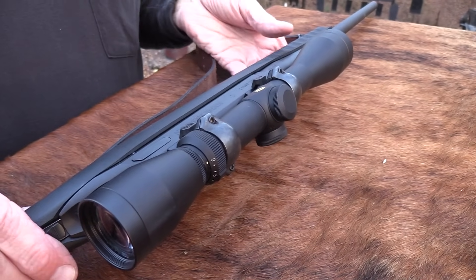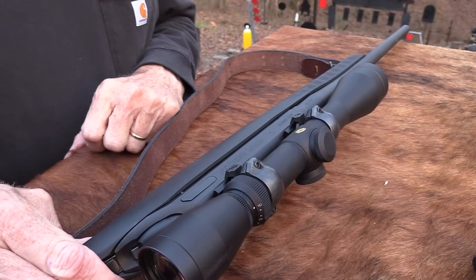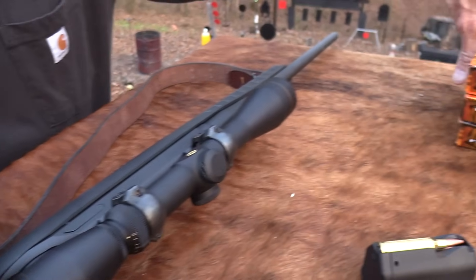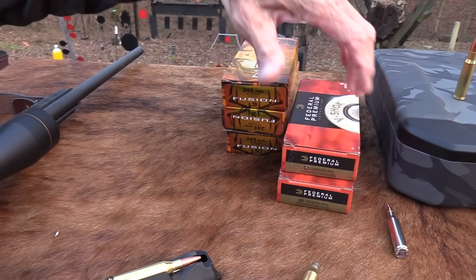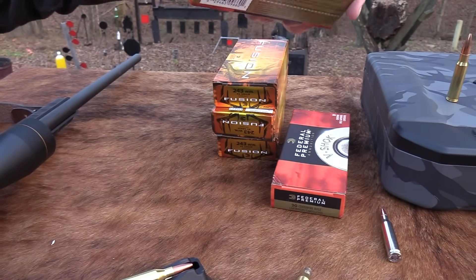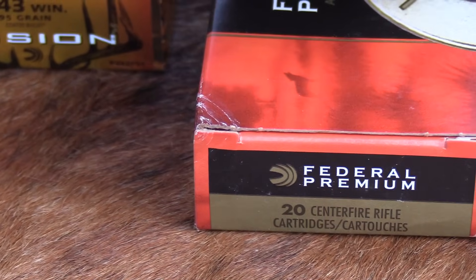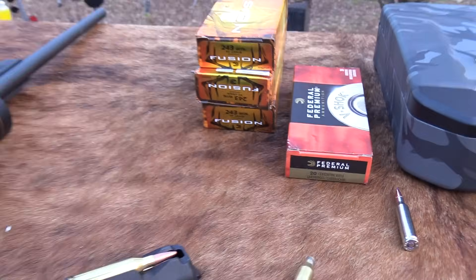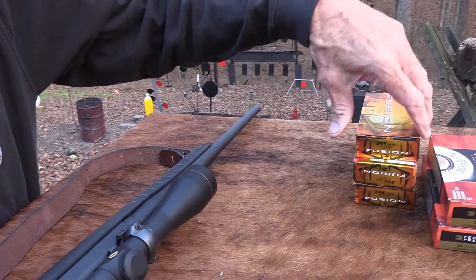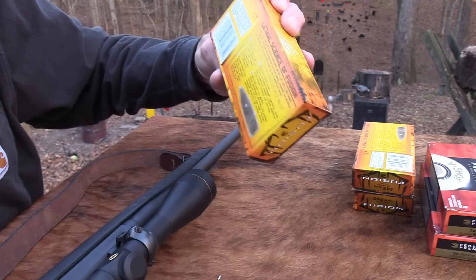The Ruger American — nice rifle and pretty nice scope. Leupold always does a good job. I've been shooting it and really enjoying it. I ordered some ammo from Federal — I've got two different kinds. We're about out of the 95-grain Fusion ammo. Got some 55-grain Nosler Ballistic Tip. That's some faster stuff — 3,850 feet per second at the muzzle. So that is some fast stuff. The 95-grain is around 2,980 feet per second — that's in line with what I've been reading.